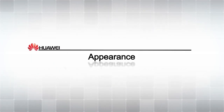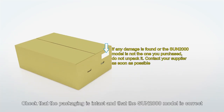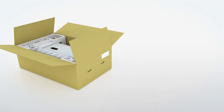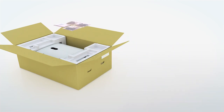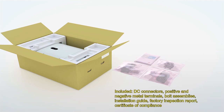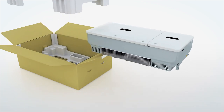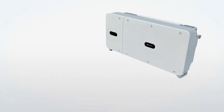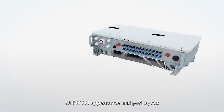Appearance. Check that the packaging is intact and that the Sun 2000 model is correct. Take out the fittings and put them safely aside for later use.